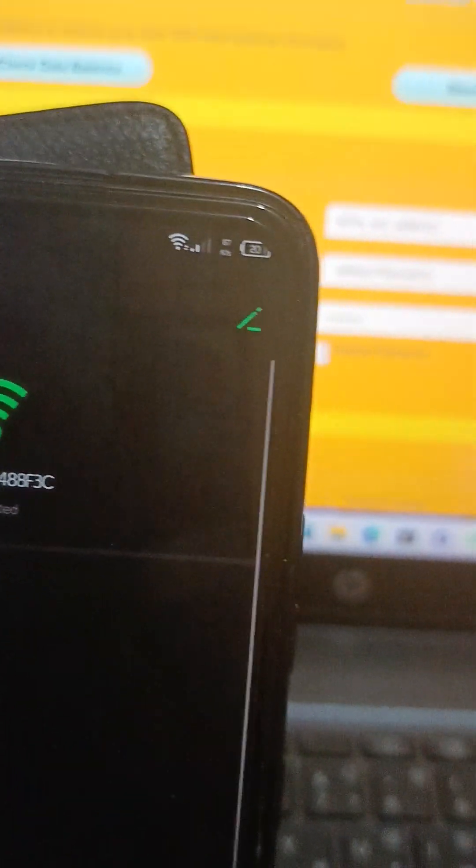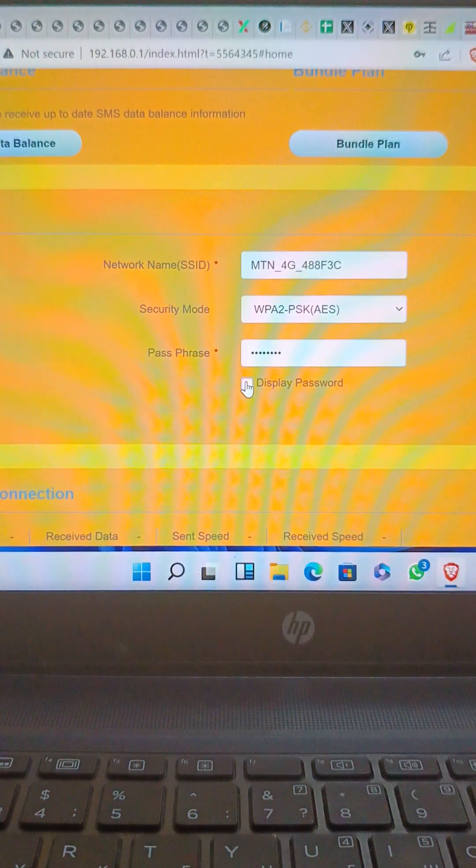You just have to be patient for it to connect. As you can see, it has fully connected — at the top you can see it has fully connected. Internet to this phone is done. If you wish to change the password that is at the back of the router, that's the LAN key — you can change it.